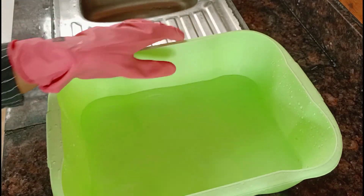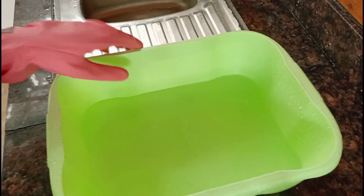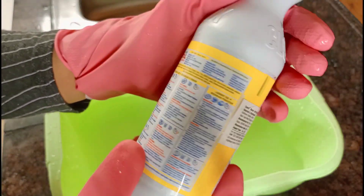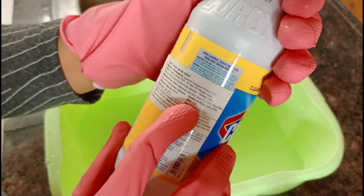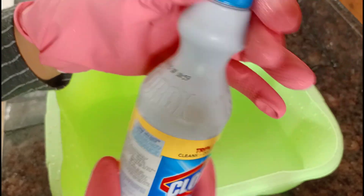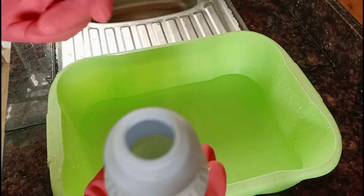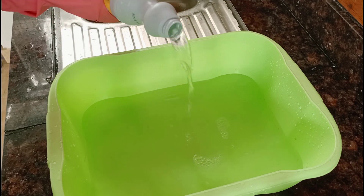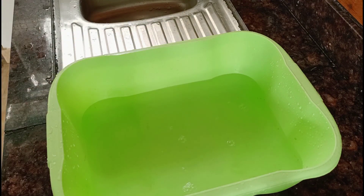I am going to add a little bit of Clorox. Clorox is in the bottom of the bottle. It is a small bottle. I am going to add a little.